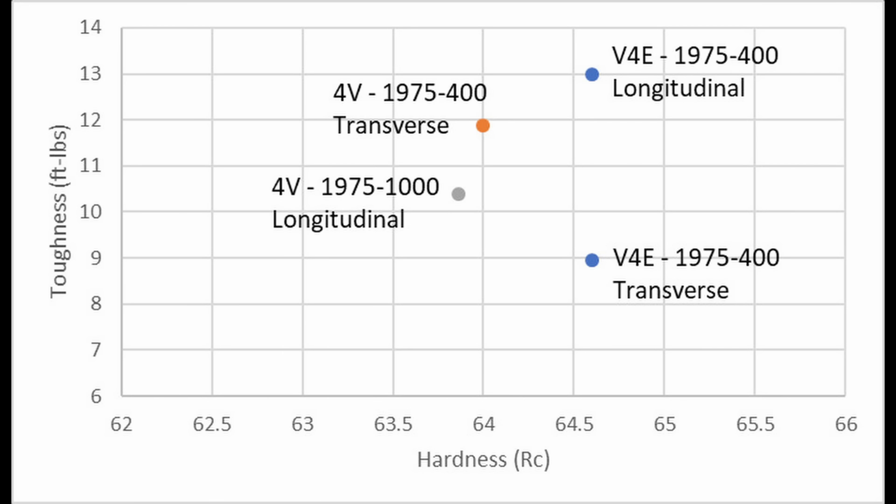When I tested the toughness of CPM 4V and Vanax 4 Extra, the 4V actually ended up tougher. Comparing the heat treatments at 1975°F austenitizing and a 400°F temper in a transverse direction test — the only test that was identical between the two — the 4V was tougher. It was also a little lower in hardness, so I think the difference is just in carbon content and how much carbon ends up in solution prior to quenching. That led to better toughness in the 4V than the Vanax 4 Extra, even though Vanax 4 Extra is made with their so-called third-generation process claimed to be superior to Crucible's, according to their marketing.